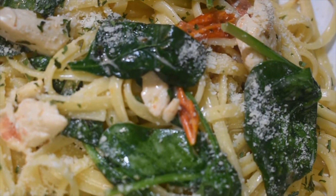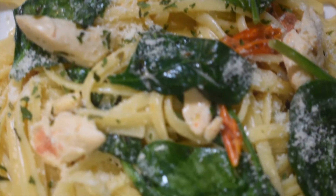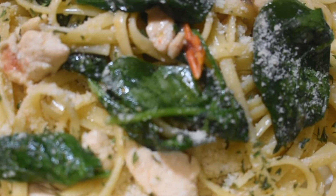Here is my chicken linguini with creamy lime sauce. Thank you for watching, we'll see you next time. Don't forget to subscribe to my channel and like the video. Bye!